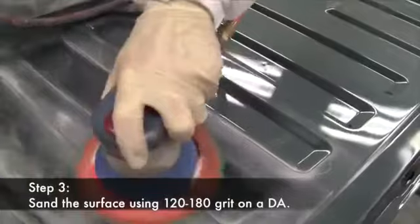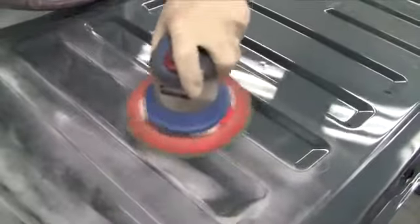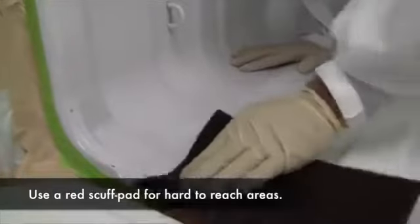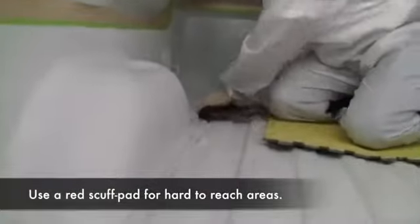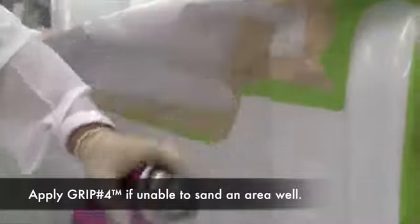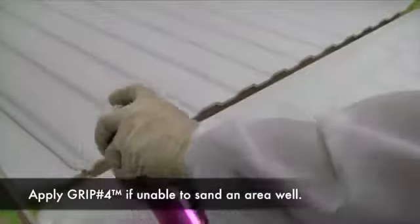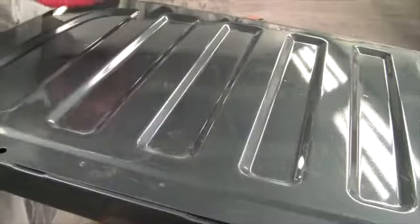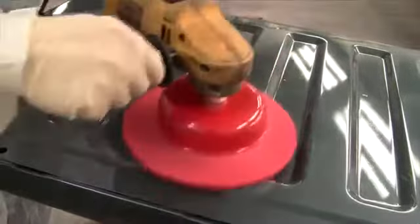Step three is using 120 to 180 grit sandpaper on a DA to sand the surface. Use a red scuff pad to get into the valleys and the areas where the sander doesn't reach. When using a scuff pad, make sure that the area is well scuffed to ensure sufficient mechanical adhesion. If you can't sand an area well, apply GRIP4 Adhesion Promoter. Make sure that there are no shiny spots when you're finished. Some technicians will also use a nylon bed brush for this application.